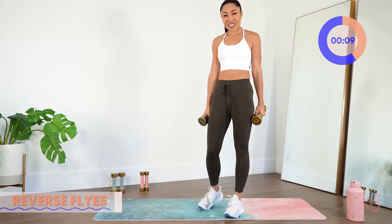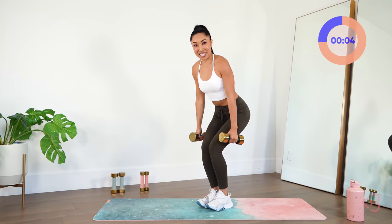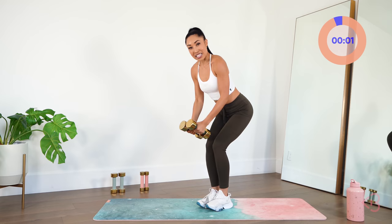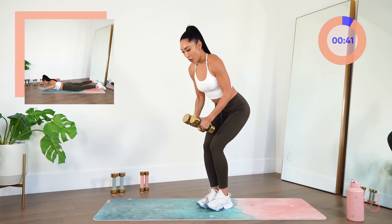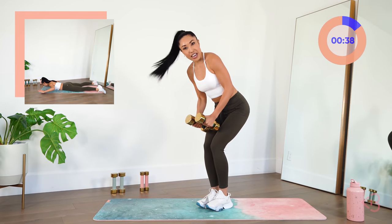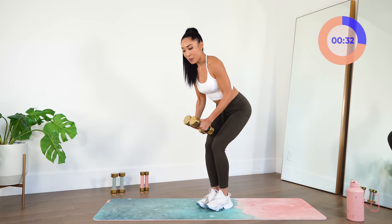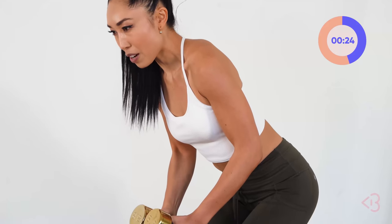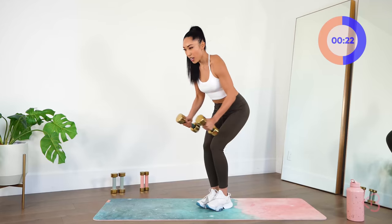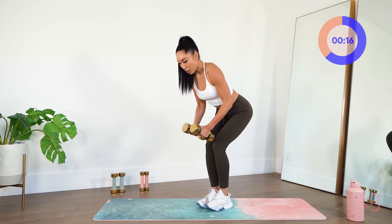Now we've got reverse flies. You are in that skiing position, keeping the chest open, back nice and flat. Bring those dumbbells together and lift and lower — up and down. Squeeze the shoulder blades together. Your upper body is going to look so strong after this. We've got to push that weakness out of our body. You can even bend down a little bit lower with that chest to make it a little bit harder.